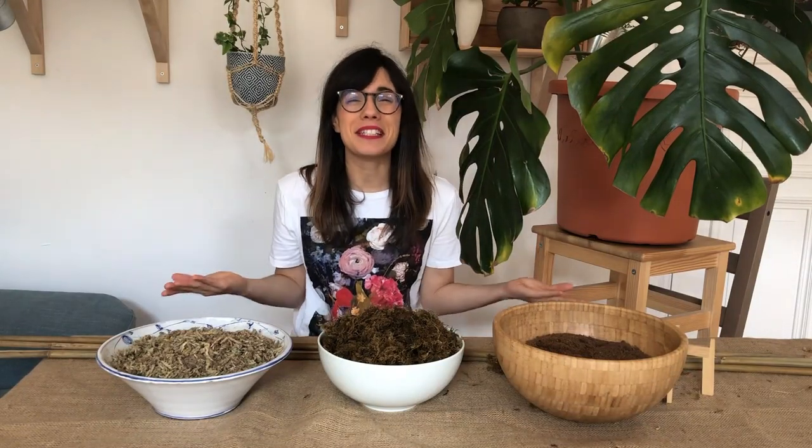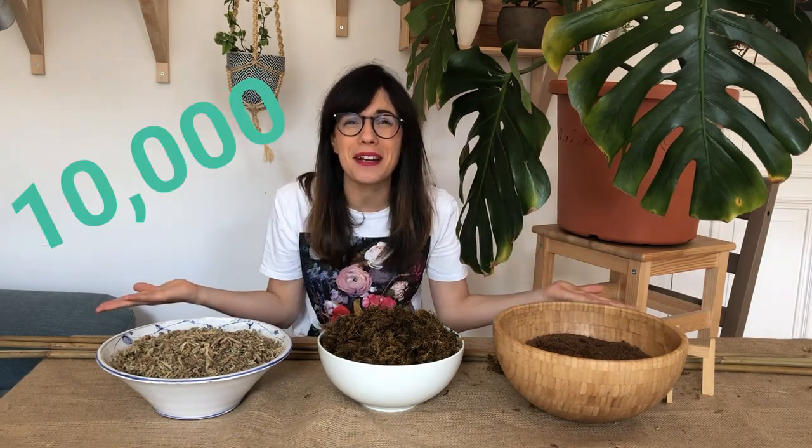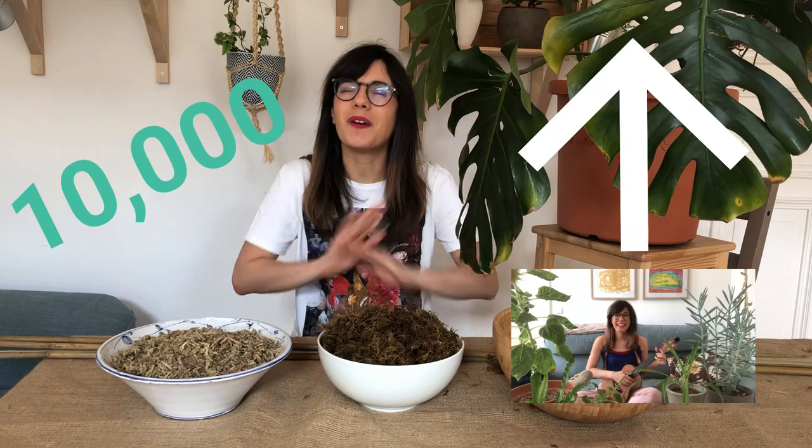Before I forget, if you're watching this video in July of 2020, we're celebrating our first 10,000 subscribers! So we're doing a giveaway to say thank you! If you would like to participate, make sure to check out the giveaway video so you can have all the info.